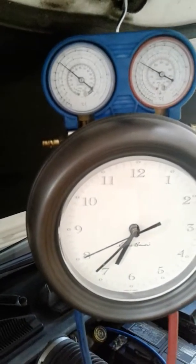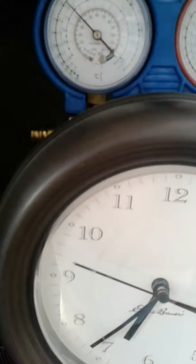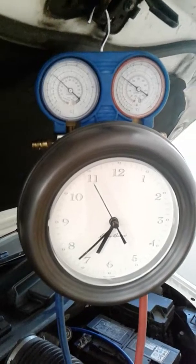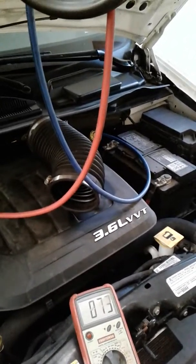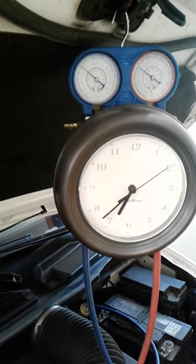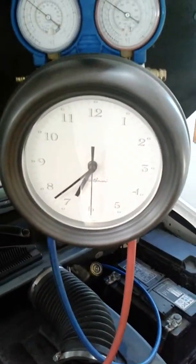See what our pressure is. Low pressure's reading 35. High pressure is reading 165 or so — kind of hard to read. I'll just let it warm up, let the AC cool down. Low pressure is 38, high pressure is 160 or so.